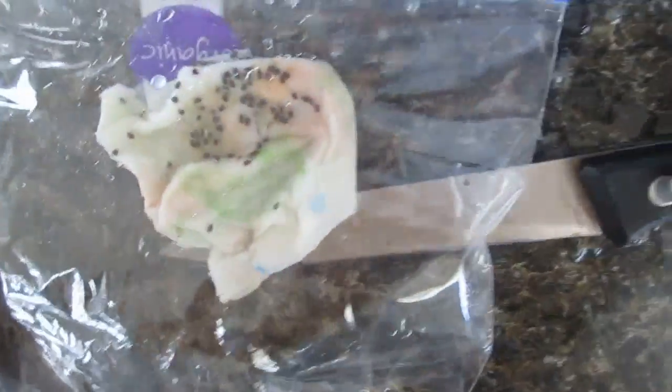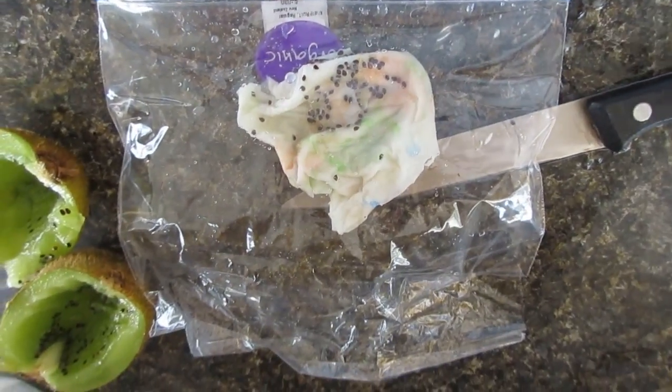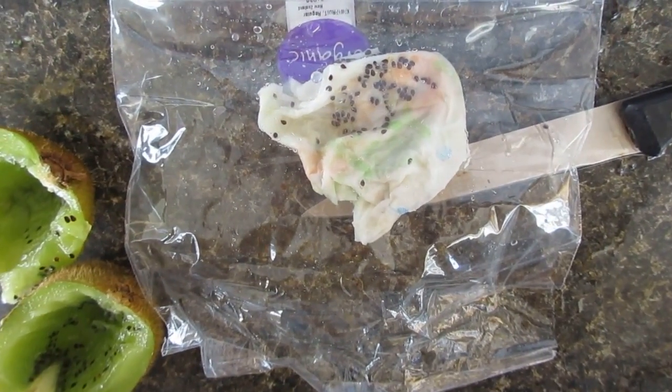It takes a couple of weeks. Just keep air in the bag and don't let them dry out. After a couple of weeks, they will sprout.